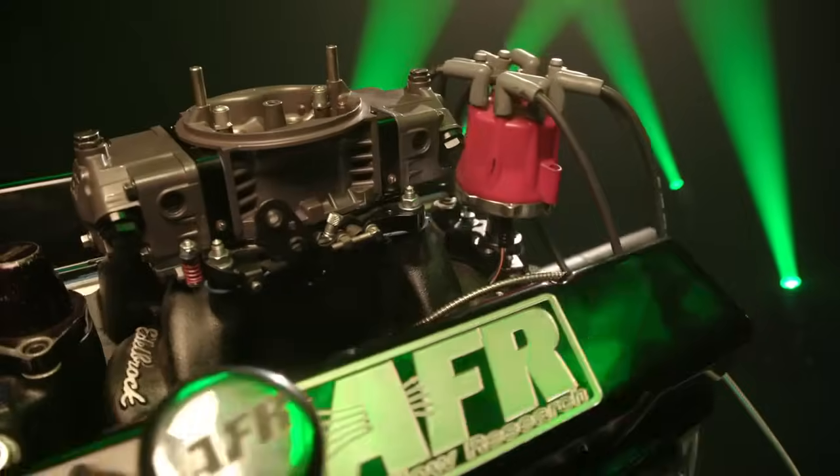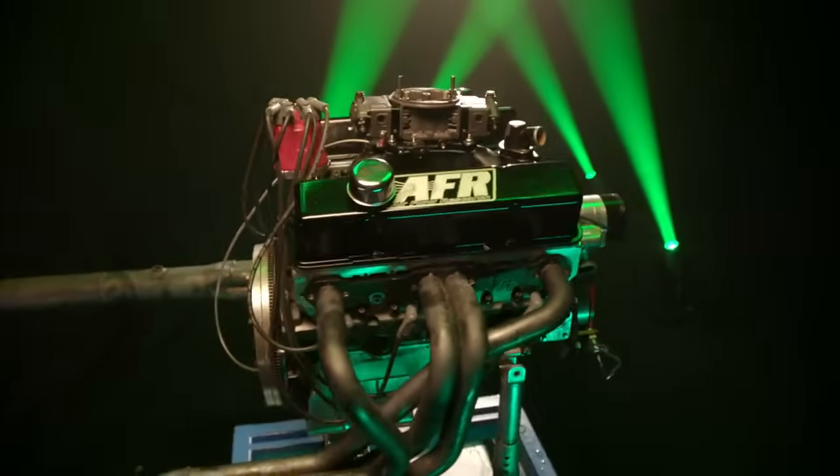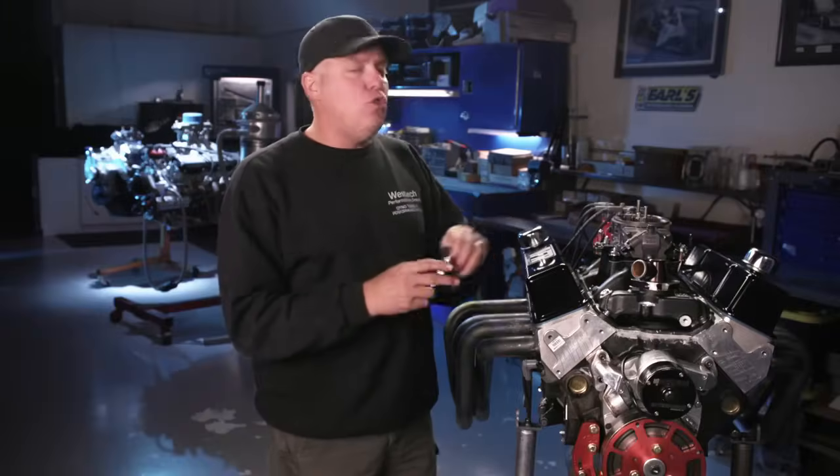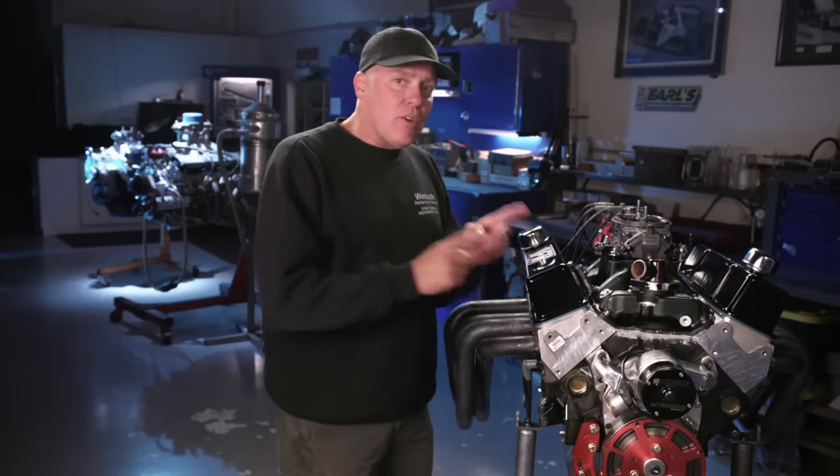The heart of this episode is the camshaft — a Crane grind straight out of the book, nothing custom, meant to be run with hydraulic lifters. Duration is 242 degrees on the intake, 244 on the exhaust, 110 lobe separation angle. We expect more than 500 horsepower. We'll be watching things like valve float and the shape of the power curve, and finding out if there are any benefits to switching from the hydraulic roller to the solid. If you want to run solid roller lifters on a hydraulic roller camshaft, there are things you've got to know to do it safely.